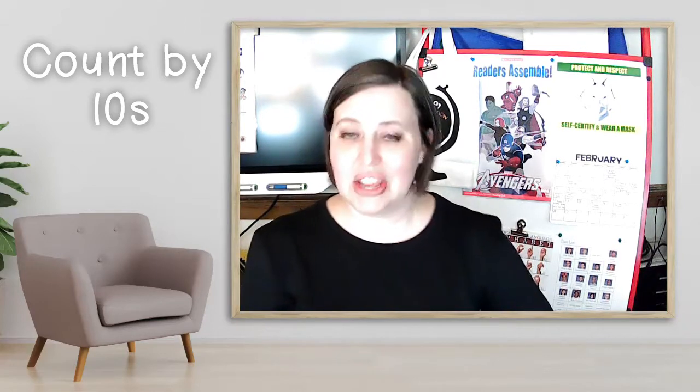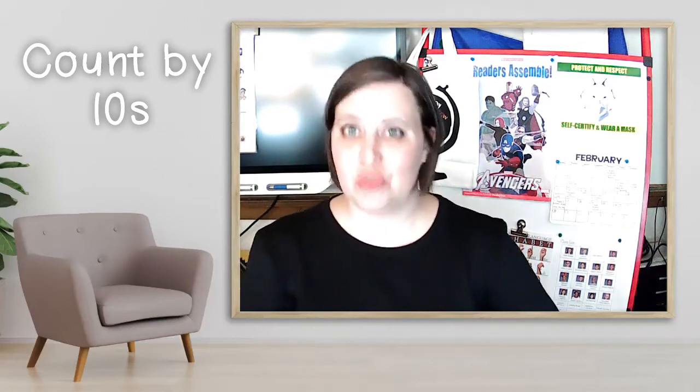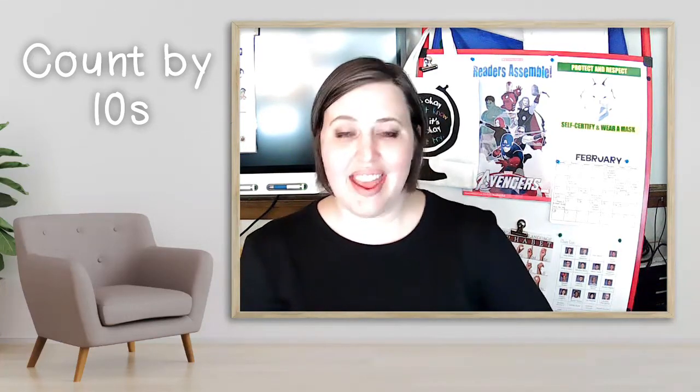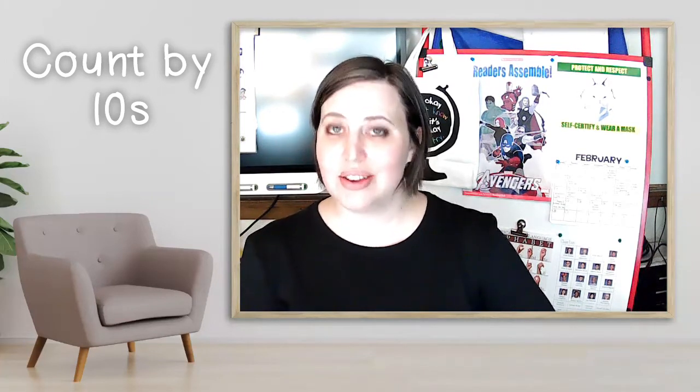Here we go. 10, 20, 30, 40, 50, 60, 70, 80, 90, 100, 110, 120.